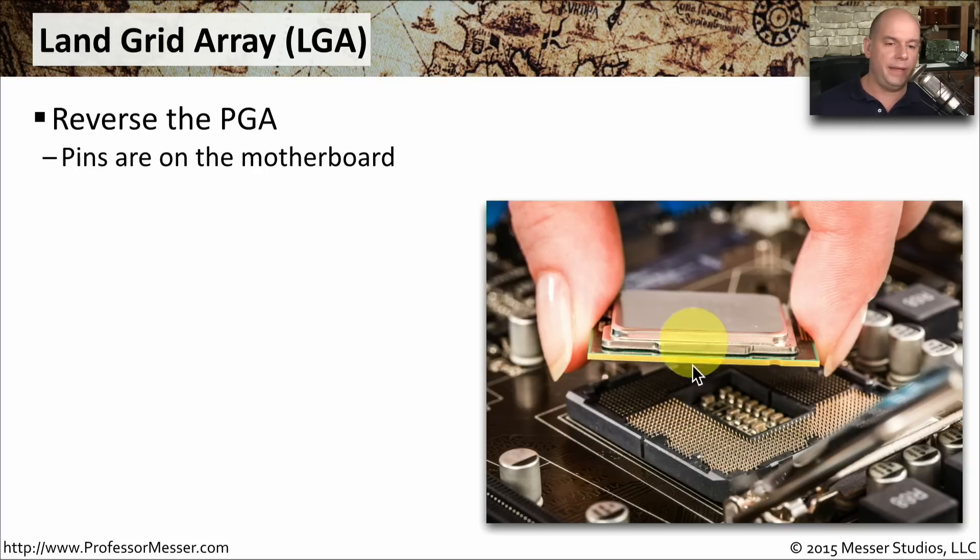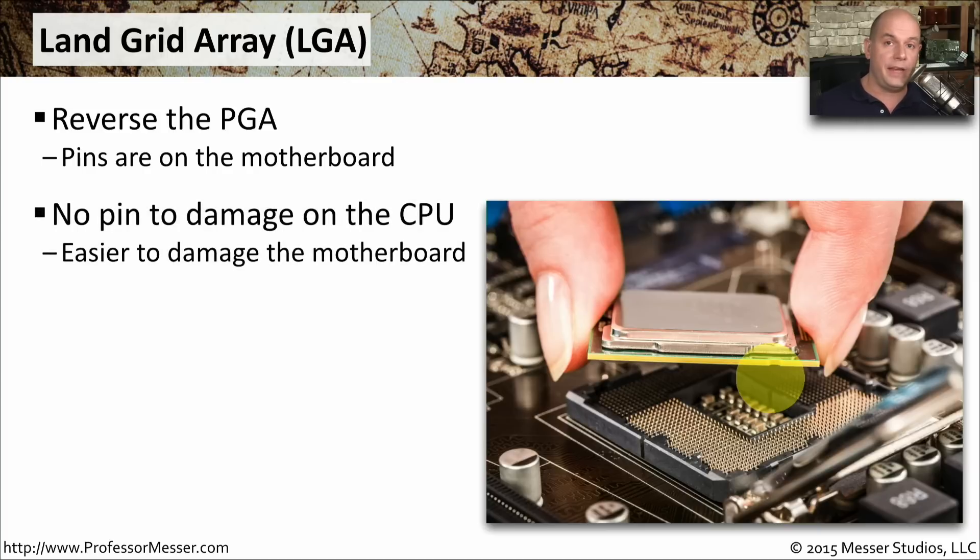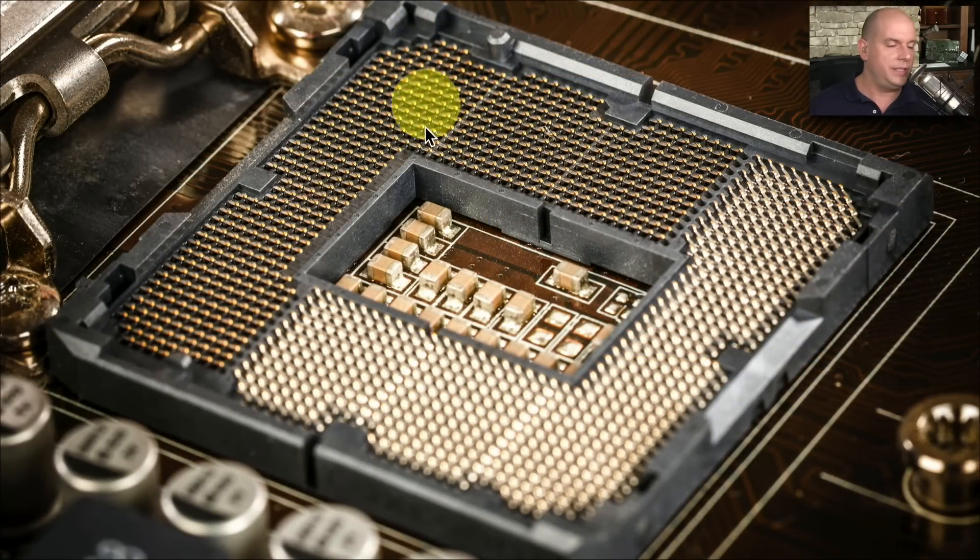With the LGA socket, you don't have any pins sticking out on the bottom of the CPU. You still have to be very careful — there are a lot of tiny little pins inside the LGA socket, so you don't want to drop anything on the motherboard. If those pins get bent, it's very, very difficult to get them back exactly the way they should be.